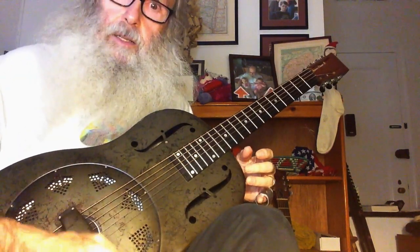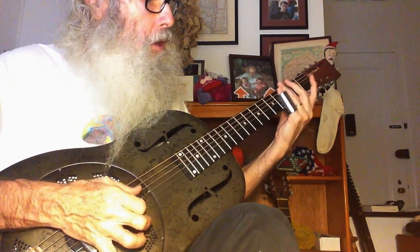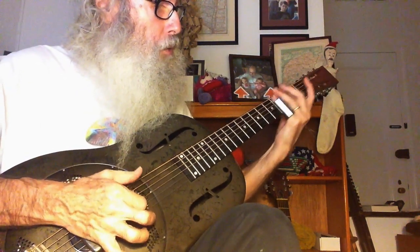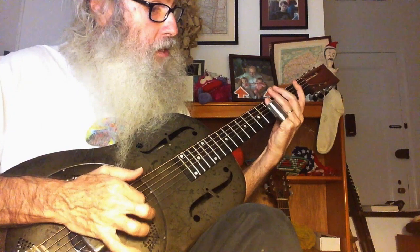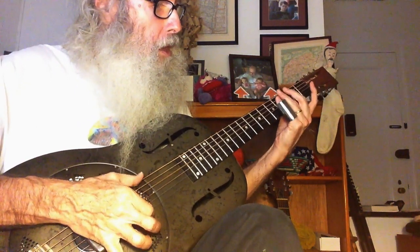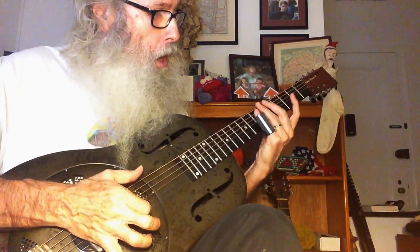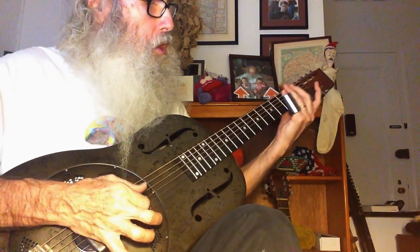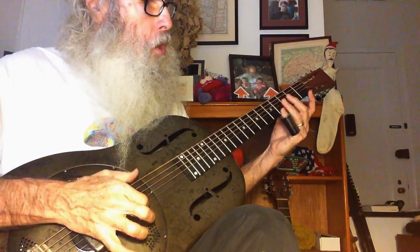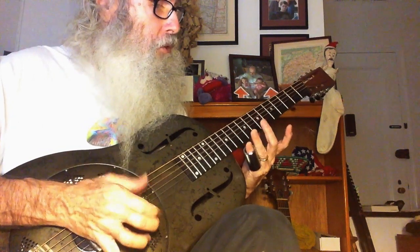So now I'm going to sing a little bit. Amazing grace, how sweet the sound, to save a wretch like me. I once was born, and now am found, God's grace has set me free.